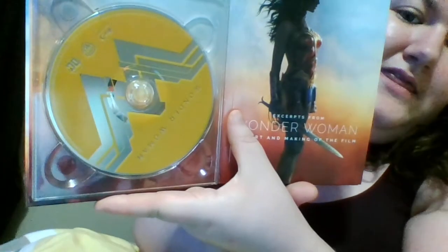Let's open it up. There's disc art which is super cool. And then you have like a little book in here — the Wonder Woman exclusive art and making of the film, kind of cool.